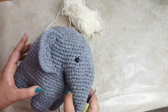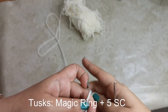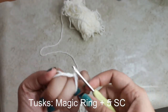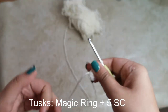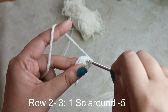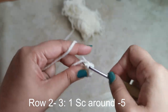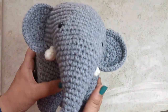For the tusks, make a magic ring with five single crochets. Tuck the tail to close it up. For the next two rows, place one single crochet around for five stitches per row. Snip yarn leaving a long tail for sewing. Attach the tusks on either side of the top of the trunk.